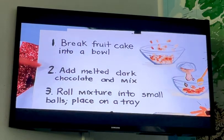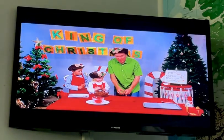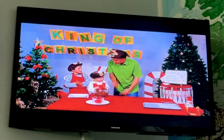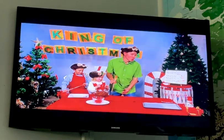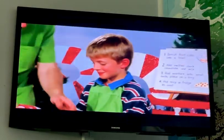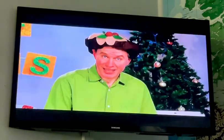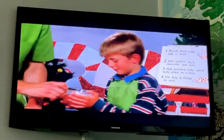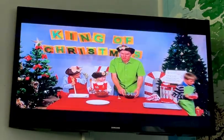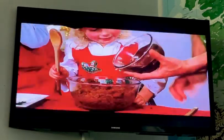Add melted dark chocolate and mix. We need Lewis — he and his mum have been melting the dark chocolate. Here's the spoon, come on in Lewis. Lewis brings the chocolate, thank you! And Lewis, we need those glacé cherries chopped up — can you and mum do that? It's good having a helper in the kitchen!